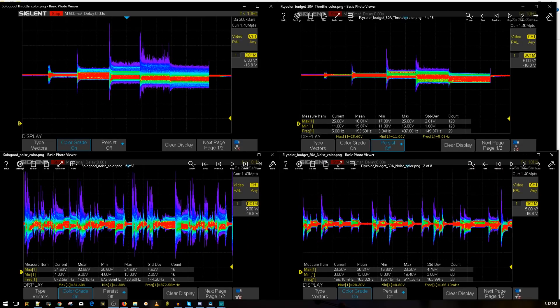The results are in and you saw it for yourself on how this translates to the FPV video feed. With four motors it's going to be a lot worse. On the left we have the new Solo Good ESC we just tested; on the right we're comparing it with the Fly Color budget ESC — the best BLHeli-S ESC for 10 bucks. It's even better than more expensive ESCs, which is ridiculous.